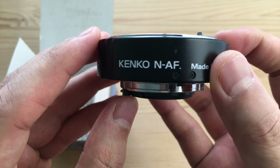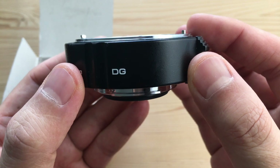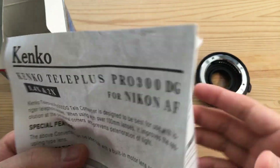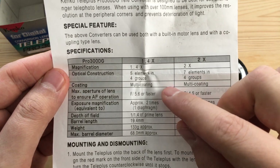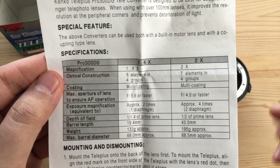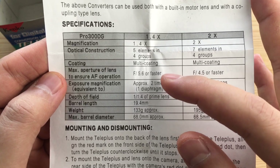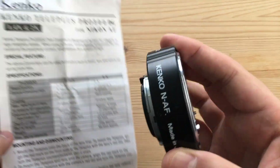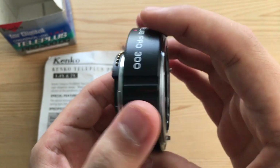Opening up the box, we have the teleconverter — Kenko NAF, so if you're looking for a Canon one, you're looking for one that says CAF. Made in Japan. This is the DG; there's also a DGX teleconverter — optically they are identical. Old-school instructions: everything you need to know on one page. This is a five-element, four-group teleconverter with multi-coating; the optics are by Hoya, so these are high-quality optics. It weighs about 133 grams — extremely lightweight — and only adds about two centimeters, roughly an inch, to the size of your lens.